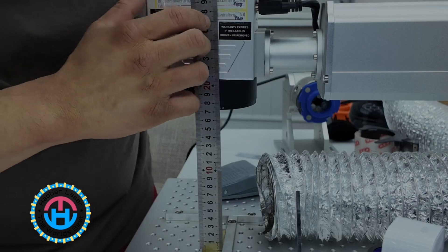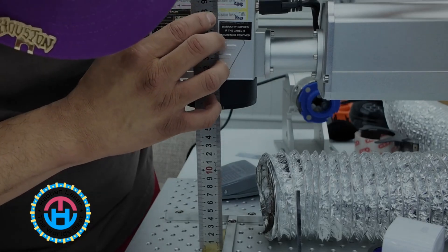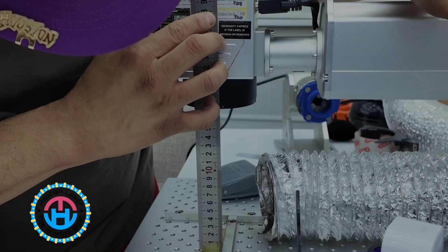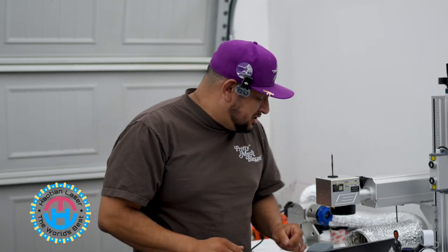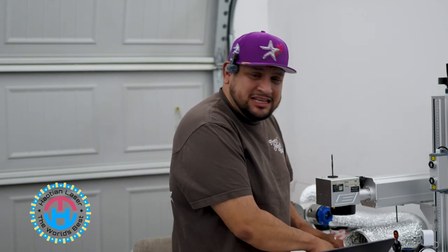I'm going to make sure that I find 287 on this actual ruler. By doing so, I will go up and I am right at 287 right there — exactly 287 millimeters focal length from the top of the item I'm going to be laser engraving to the line that was pre-calibrated by the team at HAL-10 Lasers.